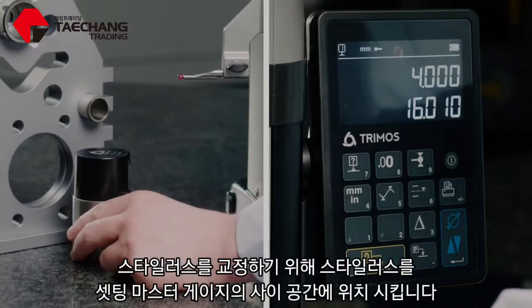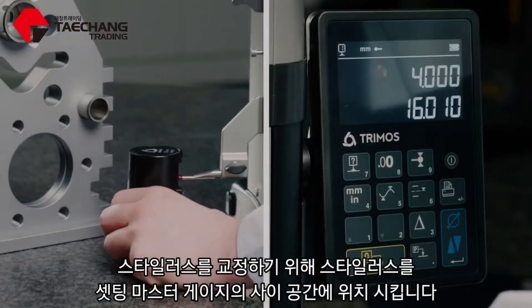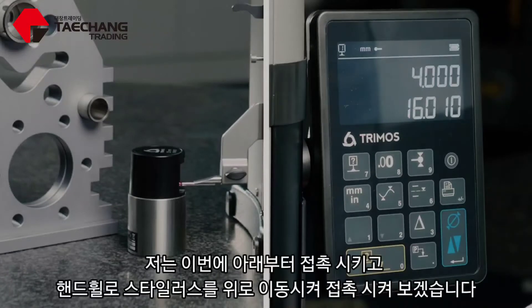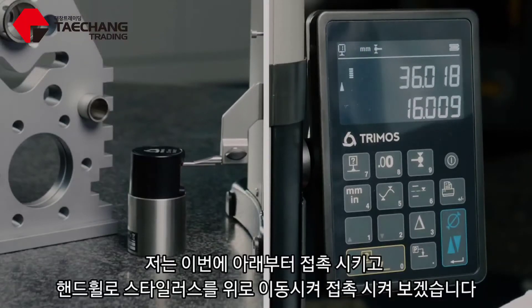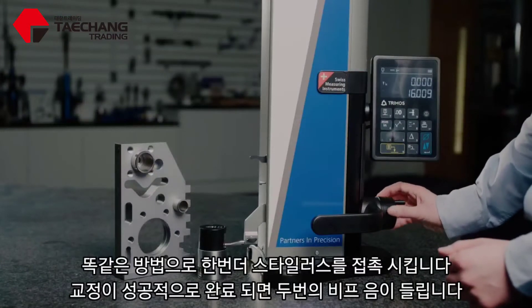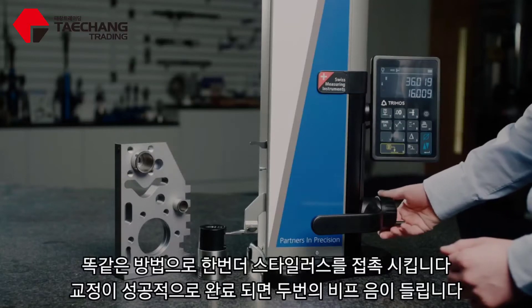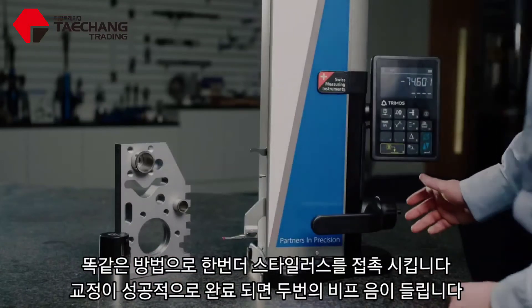To calibrate the stylus, bring the stylus in between the artifact. It doesn't matter whether you measure the top first and then the bottom or the other way around. Today I'm going to measure the bottom first. Apply the force using the hand wheel, bring the stylus up, and then do that one more time. You should hear a double beep to confirm that we've successfully calibrated the stylus.